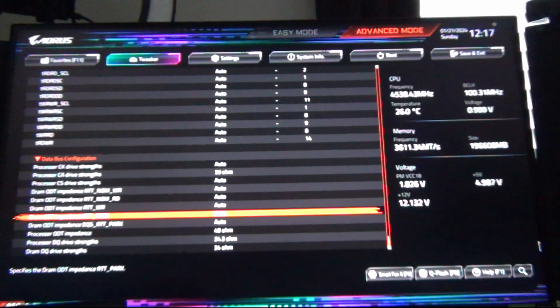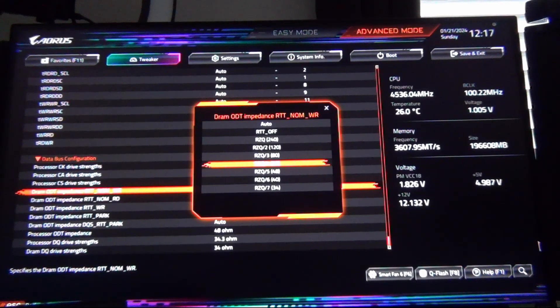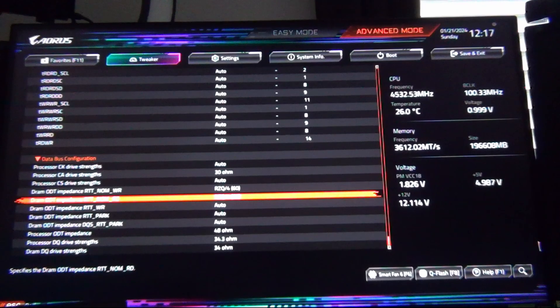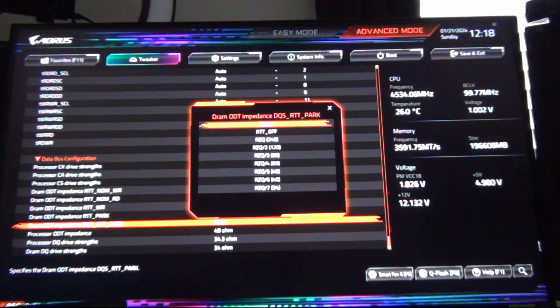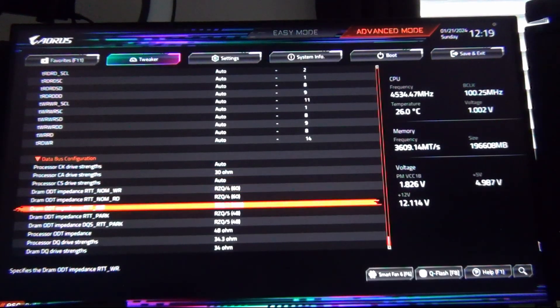Next we check RTT NOM — the nominal write — and set that to RZQ/4 (60 ohms), right in the middle. Then DRAM ODT impedance RTT NOM RD also set to RZQ/4. RTT write we'll set to 120, and RTT park set to 48. RTT park RD also set to 48. We're going to try these values.